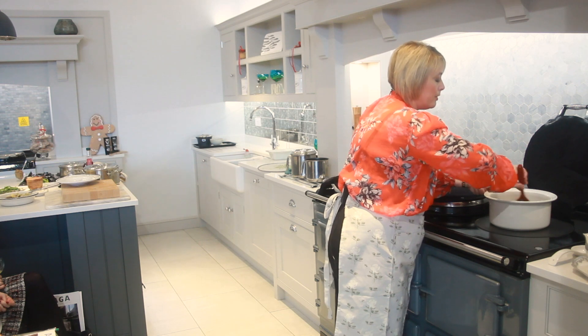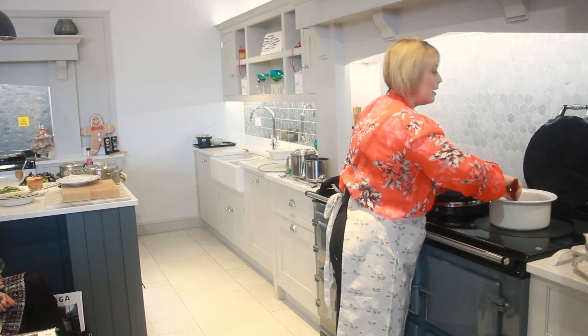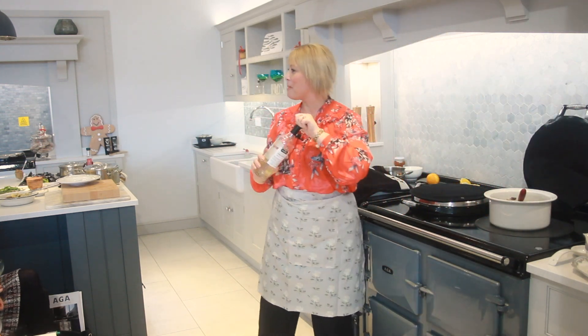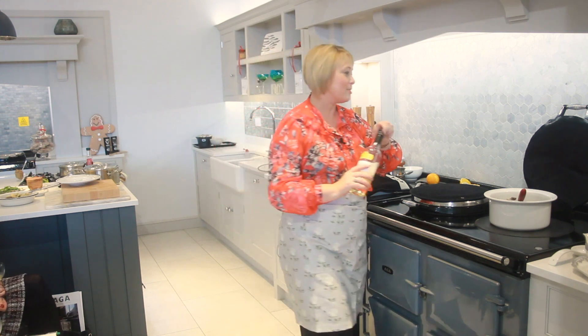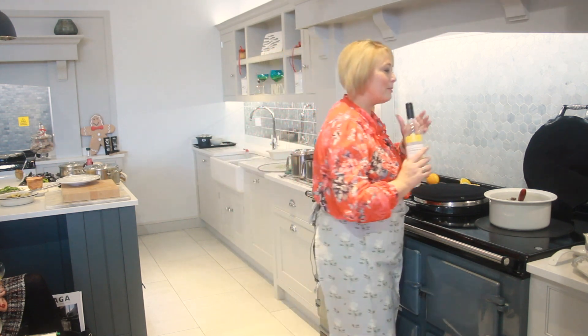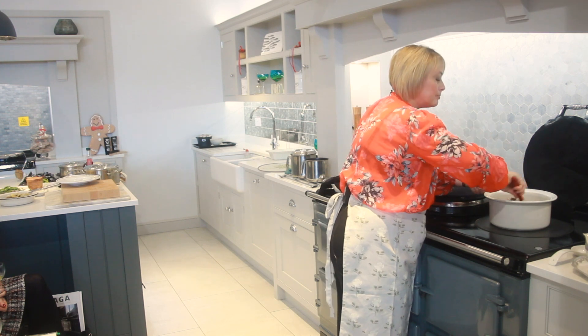All I'm doing is just cooking that flour just a little bit — there's a theme running through here, isn't there? I'm going to pop a little bit of white wine in there. That was a little bit, wasn't it? Just a tiny little bit anyway. Give that a nice little mix.